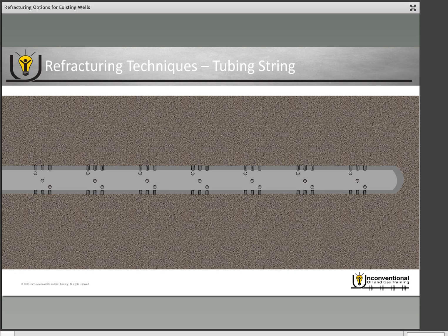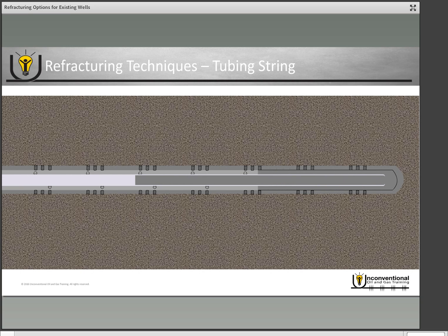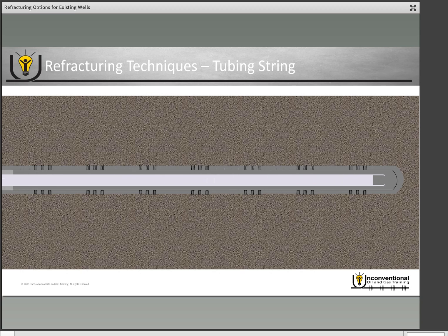Another option is a tubing string. All of these wells in North America have traditionally been five-and-a-half inch or four-and-a-half inch casing in the primary completion. Depending on the diameter of that original completion, you can run in a tubing string to re-isolate — for example, a two-and-seven-eighths inch or three-and-a-half inch tubing string. Once it reaches the intended depth, you pump cement through that tubing string out into the annulus between the tubing string and the casing to isolate off the previously perforated stages. Once isolated, you can go back in and do a traditional plug-and-perf job.